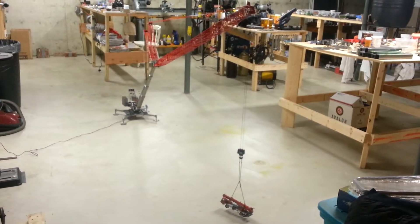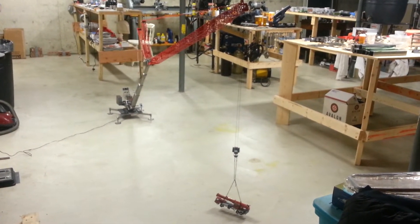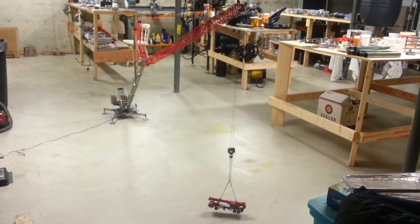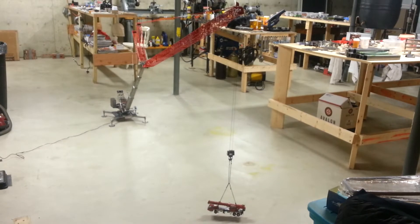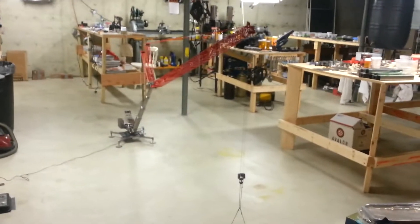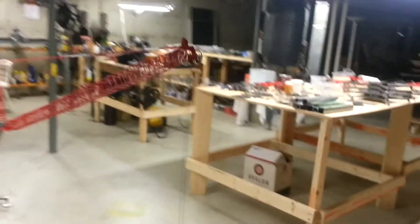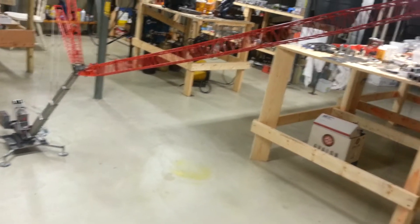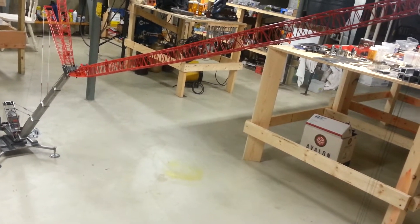Hey everybody, this is Gus at RC Train Parts. This is the machine I've been working with the last couple videos. Changed a couple things — I added a 78 foot to the jib, so now it's got a 140 and a 278, so something like a 438 total.